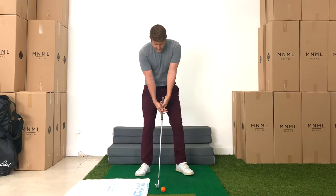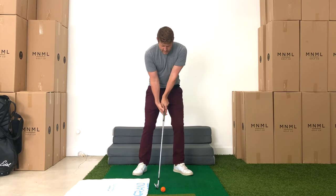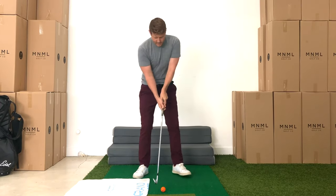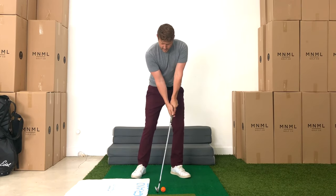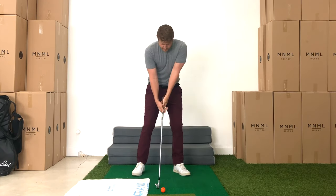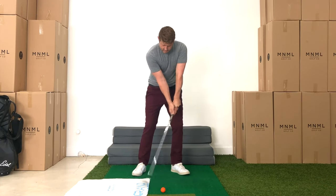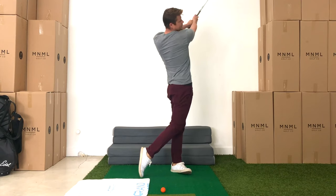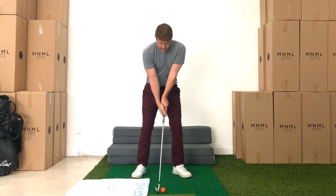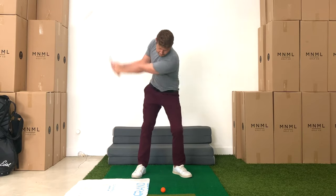Now with 8 iron, same deal. Brace, set, turn, extend. And then a shot: brace, set, turn, extend. Then brace, set, turn, explode. And now a shot: brace, set, explode.